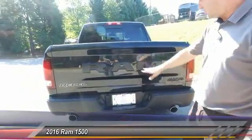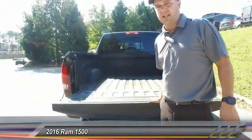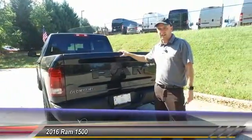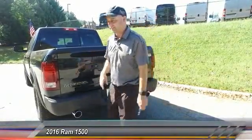Back here you have your dual exhaust and the Ram decaling. Drop this bed down — spray-in bed liner. Guys, this is a very exciting truck and if you're looking at this, I'm very excited to show it to you. Come on, let's check out the inside.